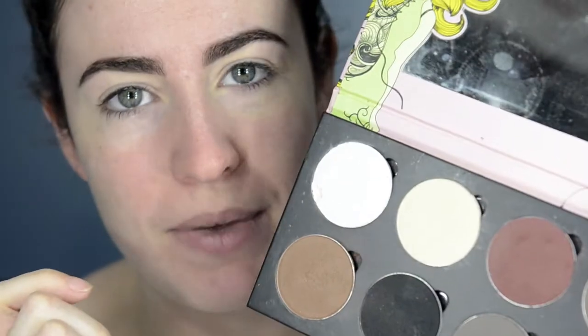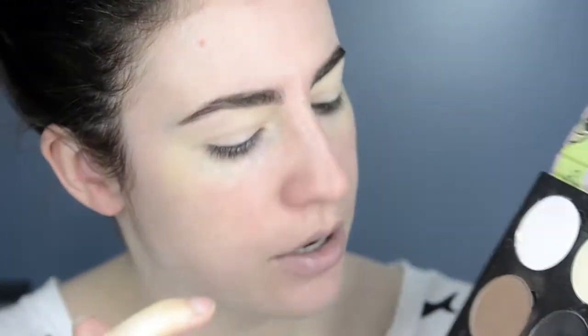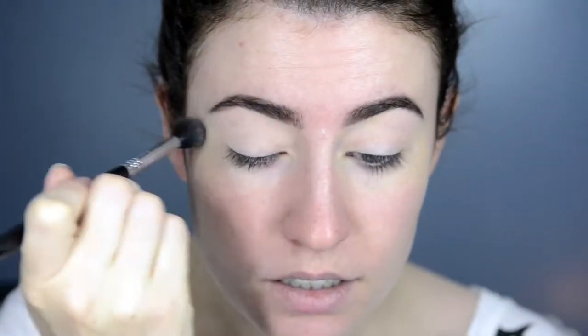Next I'm just going to take my Saucebox Etude palette and use the colour Beaming, which is just this yellowy creamy colour. I'm just going to put that all over the lids. I'm using this one as a base shadow so that when I put darker colours on top they'll blend better.